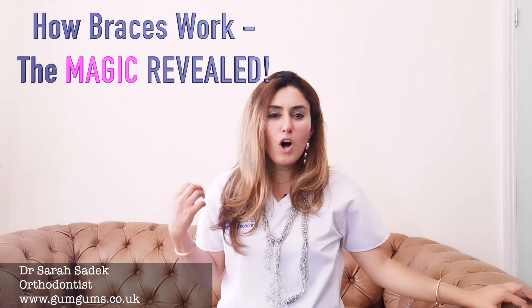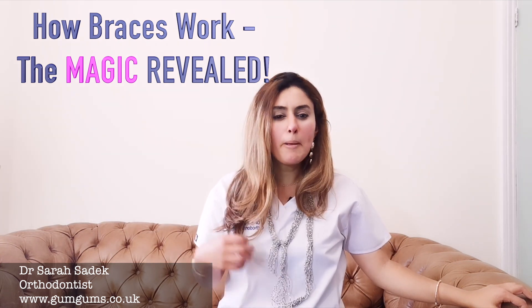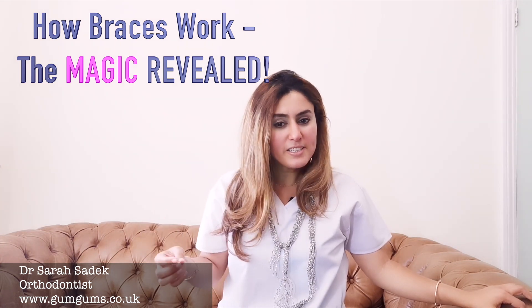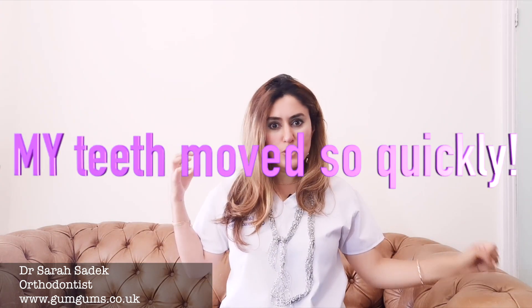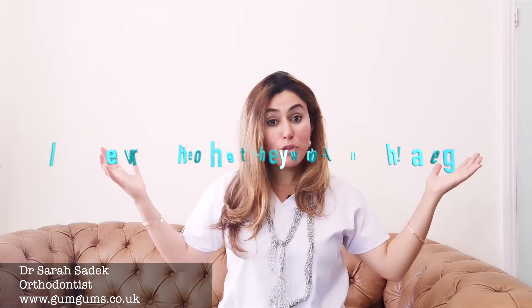I will often receive comments from my patients, from subscribers, like: the teeth have moved so quickly, I never thought they would change. So in today's episode, I'm going to be exclusively revealing that magic to you and how orthodontists can magically get teeth changing from this to this.